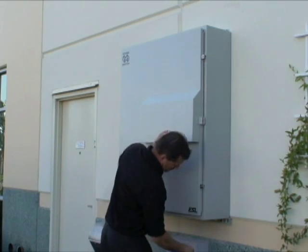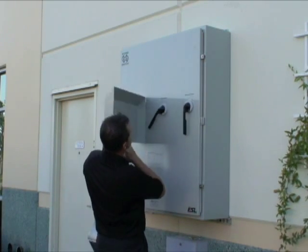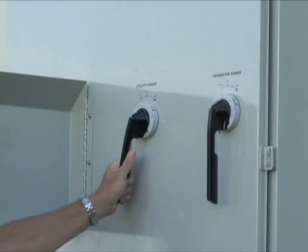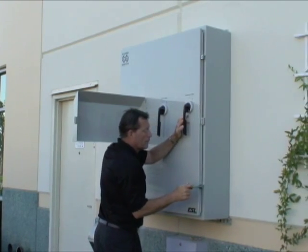To open the StormSwitch, unlock your padlock and open the handle cover. Turn the utility and generator handles to the off position. Next, loosen the two door clamps and move them free of the door.